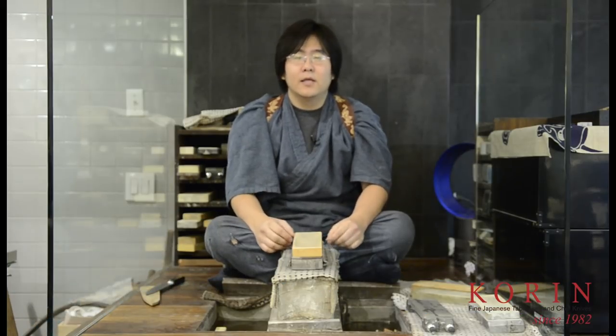Hello, my name is Vincent and I'm one of the sharpeners at Corn Japanese Trading. Today we have another request from one of our viewers, Mr. David Smith. In this video, I'm going to be going over why it's important to remove a burr after sharpening and also how to properly do so.